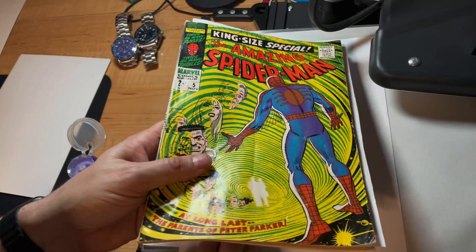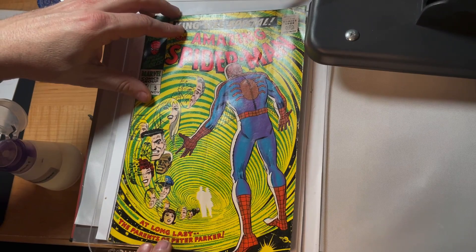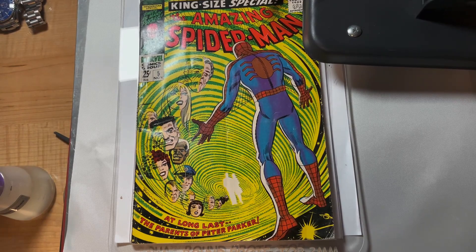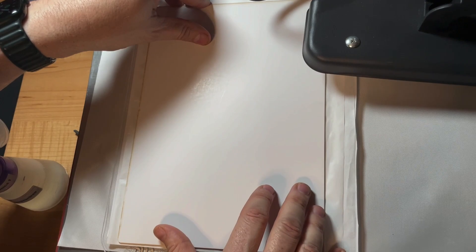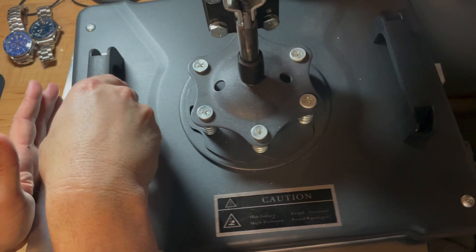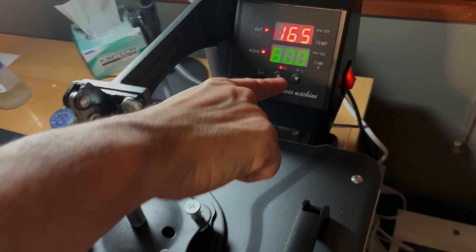I'm putting a square-bound protector around the book to protect the spine. Then I put a piece of silicone release paper on top, and then one of my square-bound protector shims that presses down just inside the frame to give it a little more pressure while still protecting it. I do that because this book's a little thinner than the square-bound protector. Put a top sheet and press it — this is about 55 pounds of pressure. Push it down and then I start it.